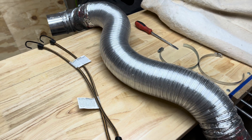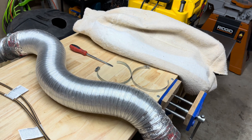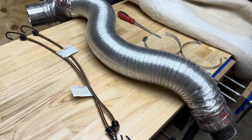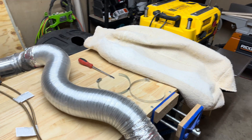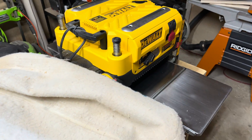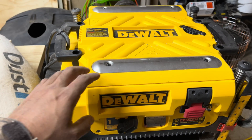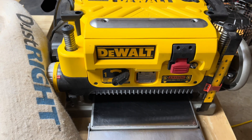All right, welcome back. So what I have here is a little hack I want to show you guys. I get asked about this every time somebody comes into my shop, and primarily what it has to do with is this right here — this DeWalt, it's a DW735. It's a 13-inch planer.